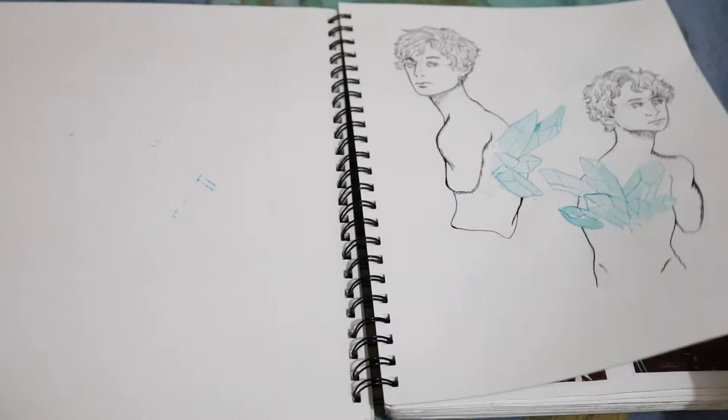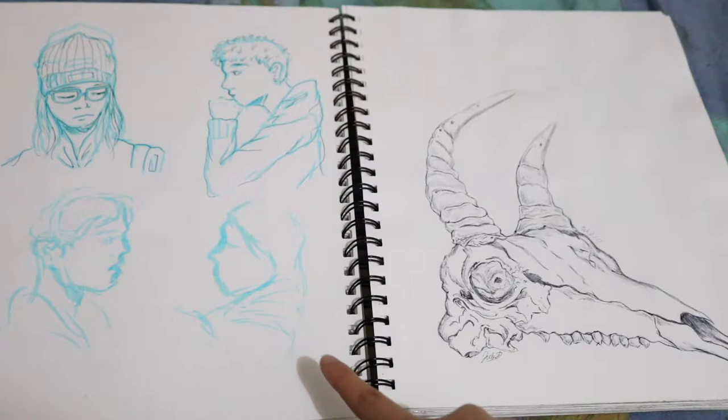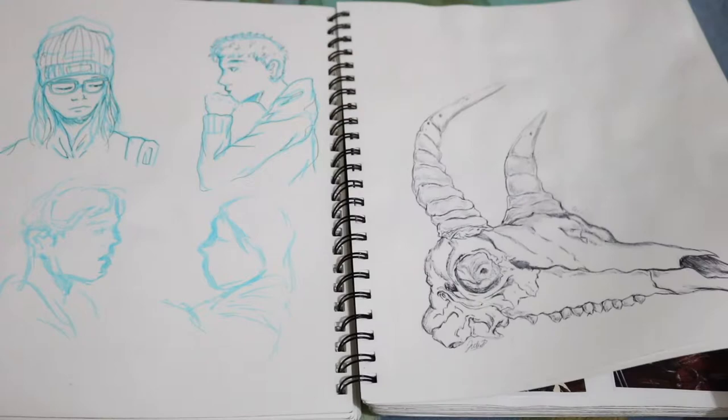This page is just another Inktober thing of these two guys with crystals coming out of their backs. More Inktober. This is like studies of people. I don't remember who any of these people are except for the one in the top corner — that's my sister. Another skull done in ballpoint pen.